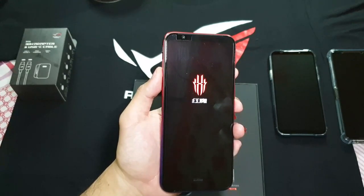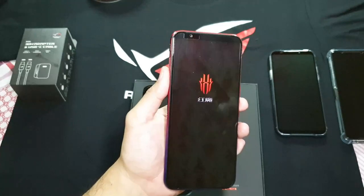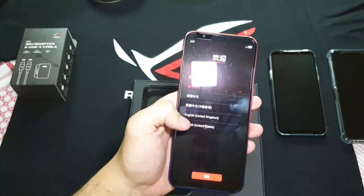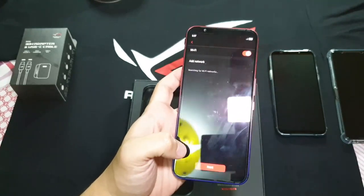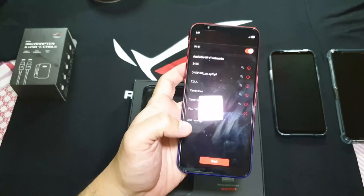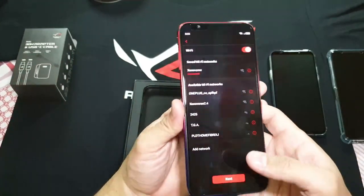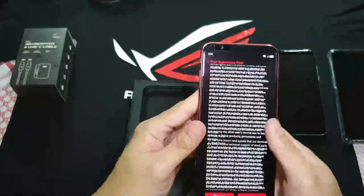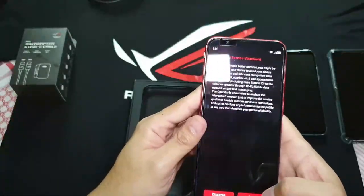So if you notice, this is actually the Chinese version. There hasn't been a global version released yet for the Red Magic 3S. I heard that this doesn't have Play Store, so I'll be trying to install it for you guys. Let's set it up real quick — United States. I'm going to pause the video so I can put my credentials in. So I put in the Wi-Fi password, let's just go in. Use your experience plan — I need to agree to this, it's pretty long, don't bother reading it, but agree for now.